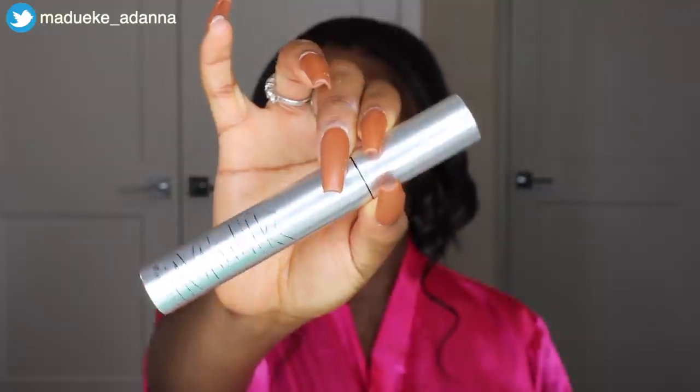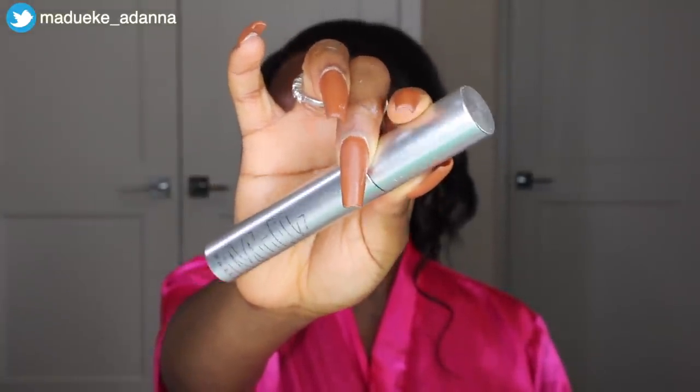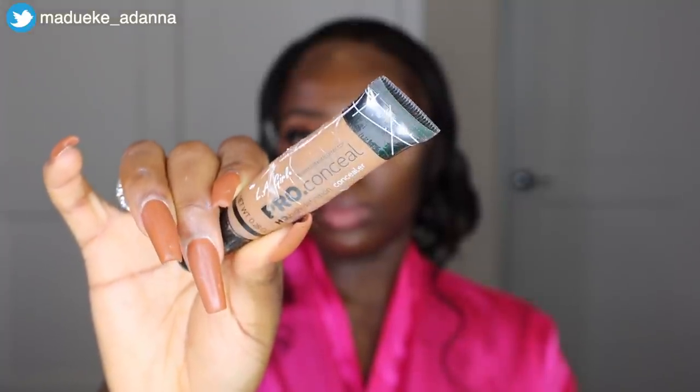Moving on to lashes — I'm using my Duo lash glue on the band of the lashes. The lashes I'm using are G800 from AliExpress; I've been using the same lashes for years. While the glue dries on the lashes, I go ahead to use my Milk Makeup mascara on my natural lash line.